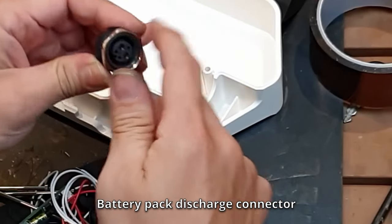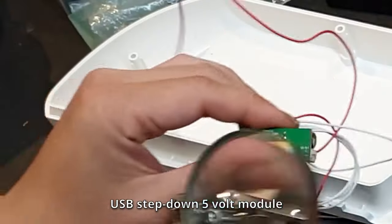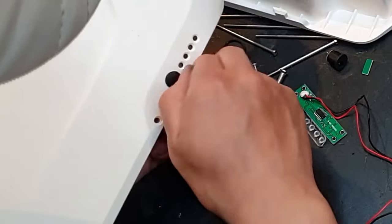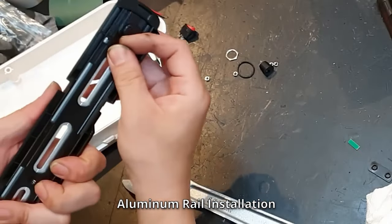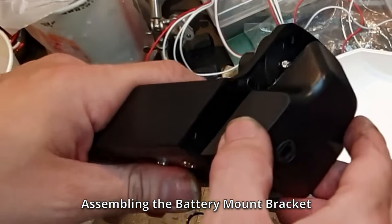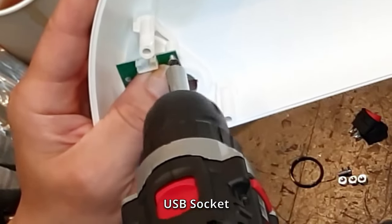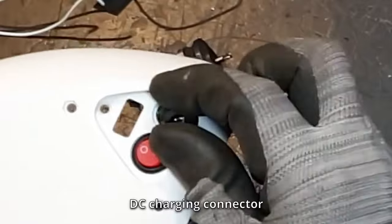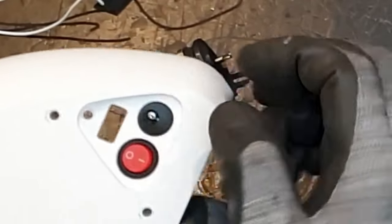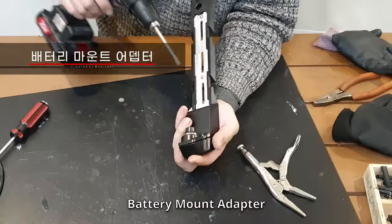Battery pack discharge connector, USB step-down 5-volt module, battery indicator, aluminum rail installation, assembling the battery mount bracket, USB socket, switch, DC charging connector, dust cover, battery mount adapter.